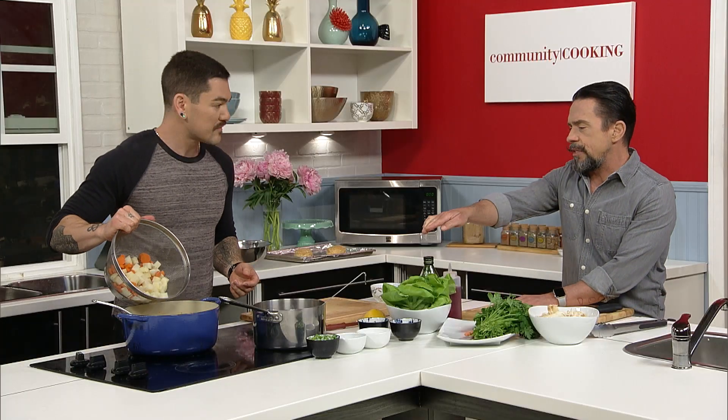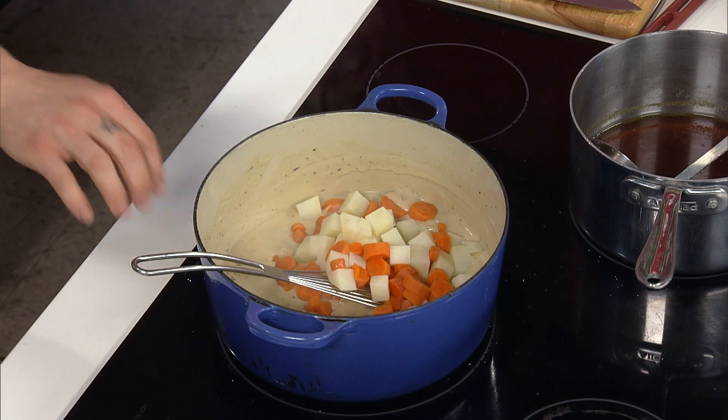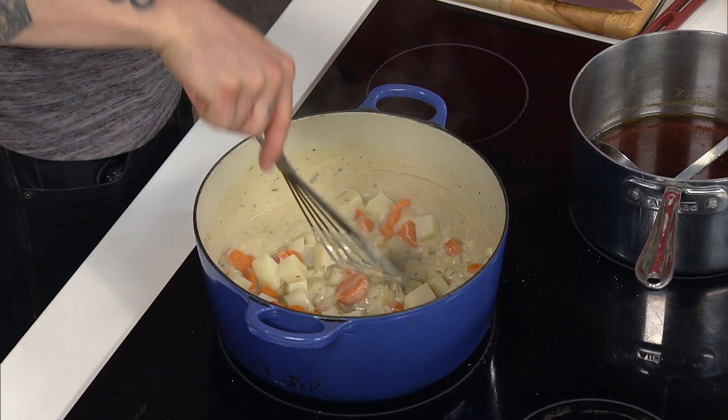It's always a good idea when doing something like this to have maybe a little bit more than you need, because if you don't use it, it goes right back into a sealable container in the fridge and you use it tomorrow. These are the carrots and potatoes that I blanched before — those are going to go in, and if you'd hand me the chicken.